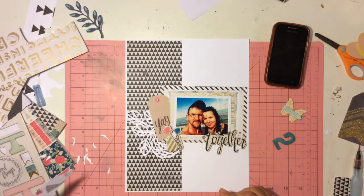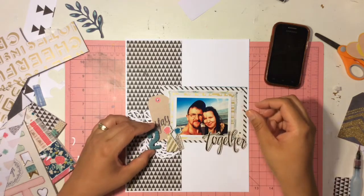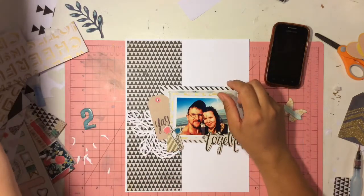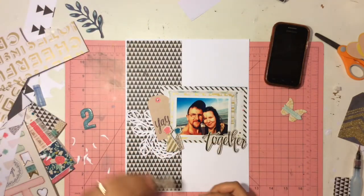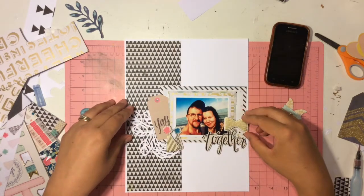I played around with this for a long, long time. I ended up going with these two little party hats. You don't have to have a birthday layout for it to go on — that's my opinion. I think it's cute. It's like two little hats for me and my husband. I thought this would be a great little embellishment to add to the corner.